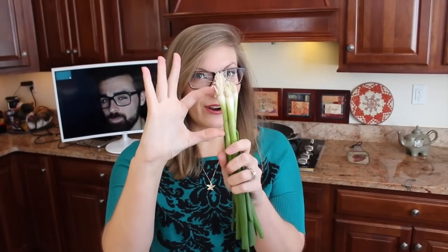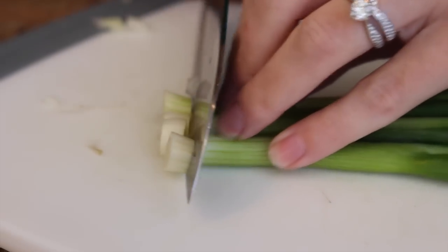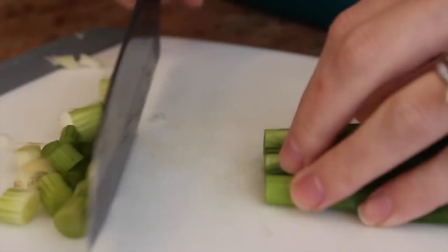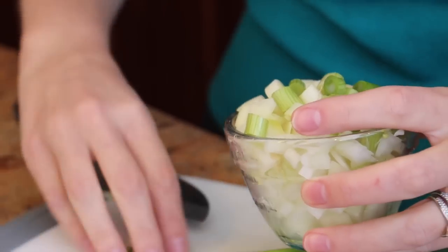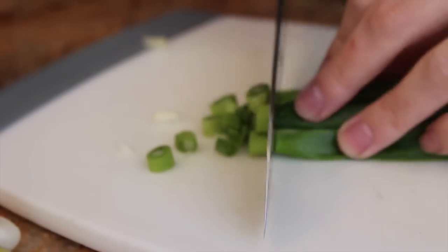Now for the green onions, we're going to cut the whole thing up. But for the onion mixture, when we first put it in the pan, we're only going to use the white part of the onion. The green tops will come later. Cut off the yucky ends and slice away. Put the white parts with the onions, and save the green tops for later.